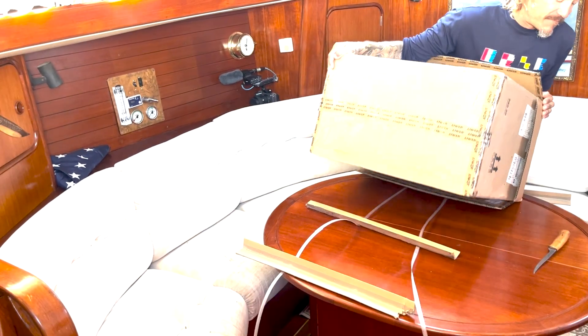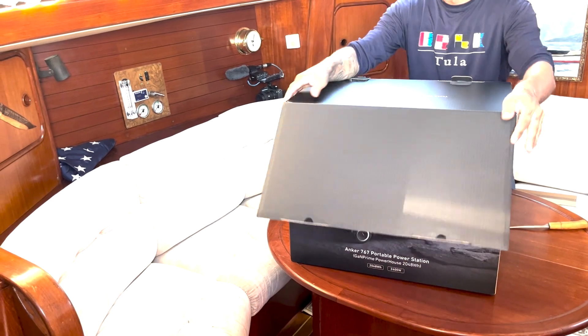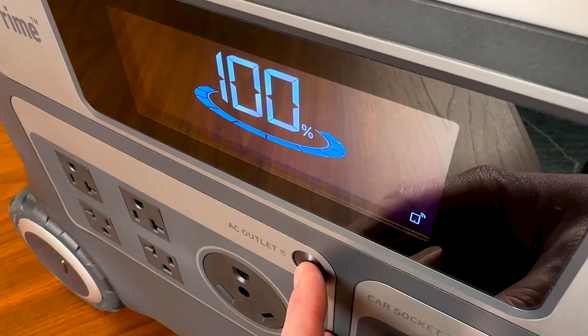What's up, my beautiful people? Today we have the pleasure of reviewing the Anker Solix F2000 power station. Now, as you guys know, I'm a big fan of renewable energy and lithium, so the Anker F2000 is right up my alley.